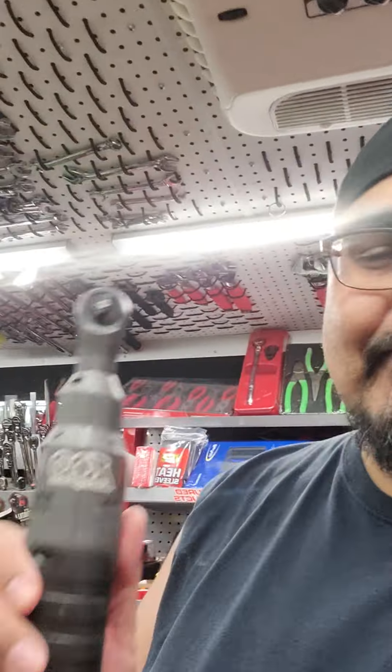On top of that, he has the quarter inch one too. I have them both in long necks — I don't have the brute, I don't have the short head ratchets.